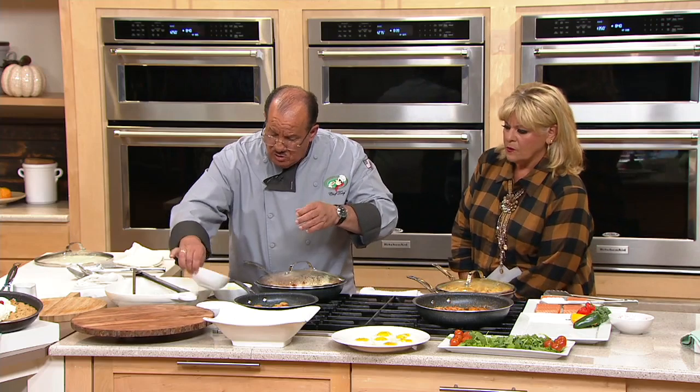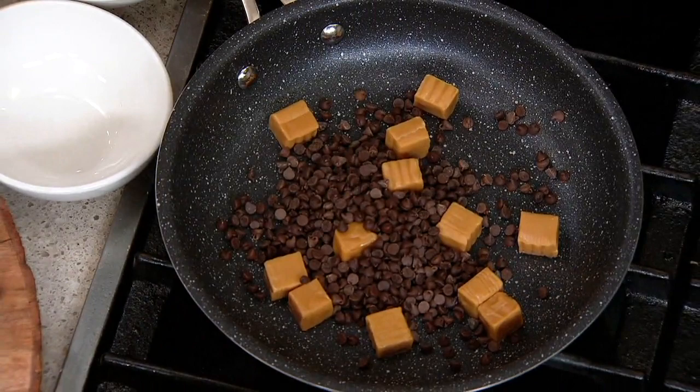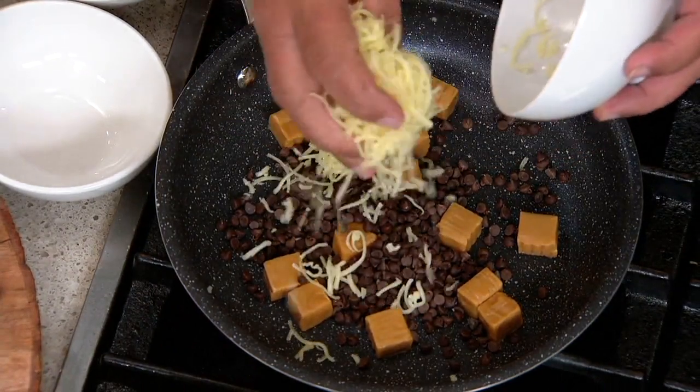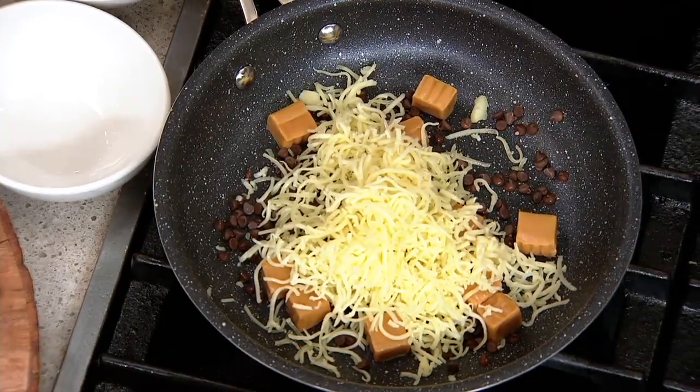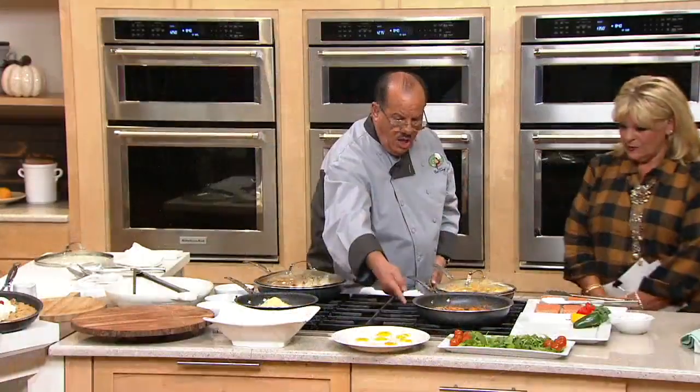In the same pan where I did the eggs, let's take some caramel — and don't judge me by this recipe, I just want to prove that absolutely nothing sticks. We'll put cheese on top and turn the heat up a little to let it burn. Now I'm going to move over to my 12-inch pan with the high wall.